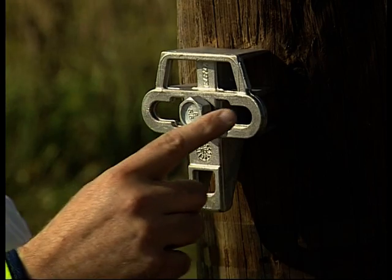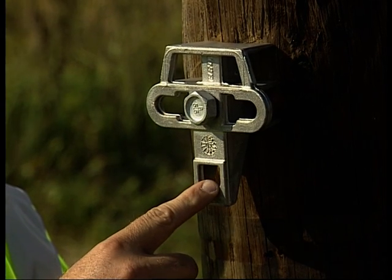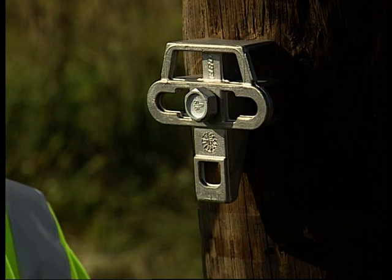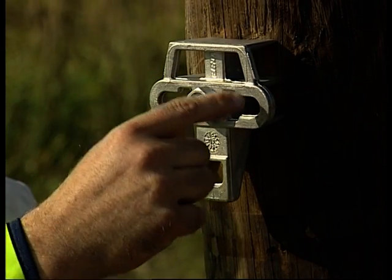Either one or both apertures in the centre either side of the bolt can be used for terminating aerial cable. This aperture can be used for aerial cable and is the only aperture that can be used for staying. Up to three drop wires can be attached to any one of the apertures, providing it is not already in use by an aerial cable or a stay.